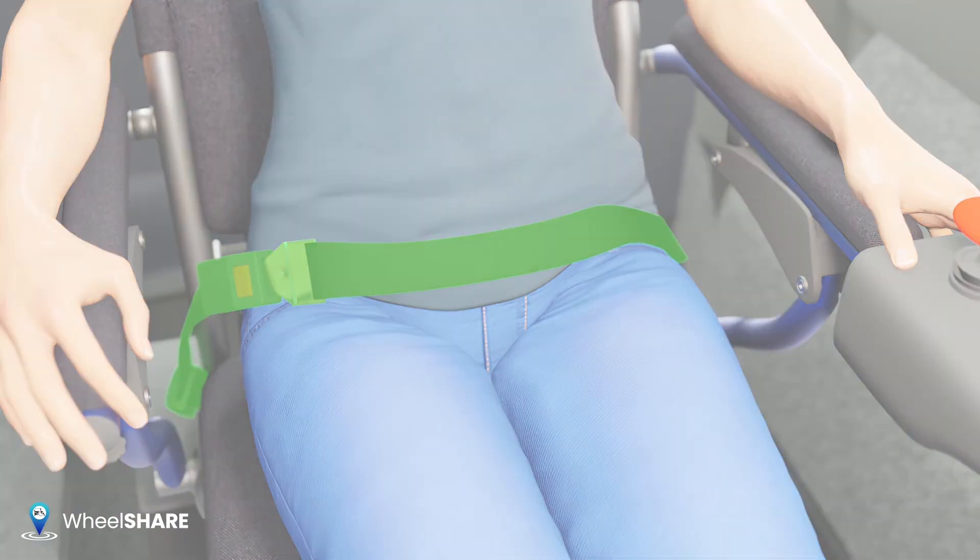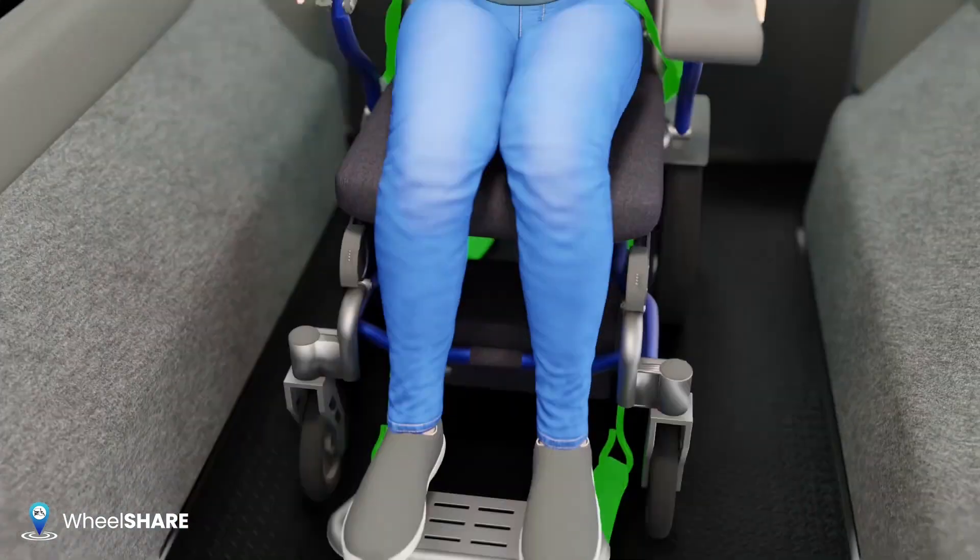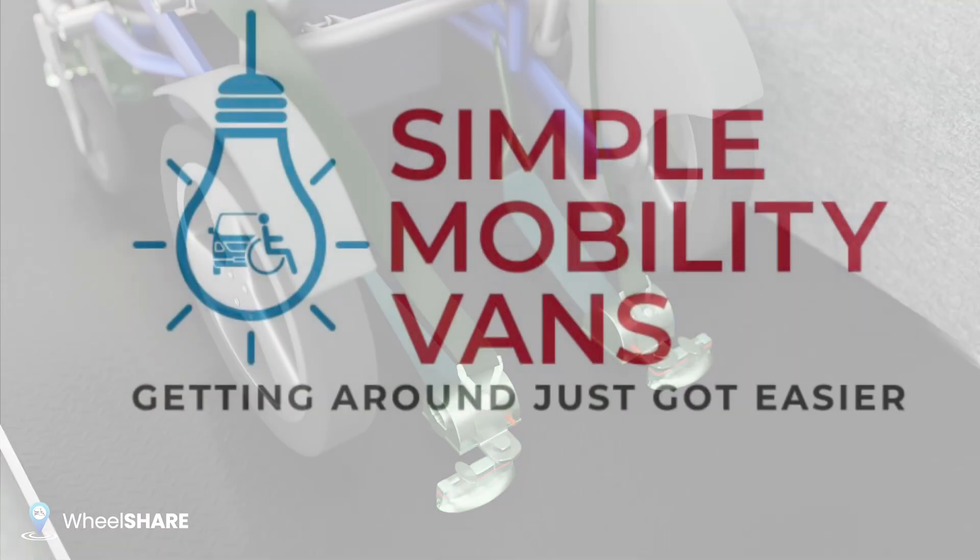Tighten until snug. Attach the shoulder seat belt against the passenger's body and tighten until snug. Your passenger is now secure.